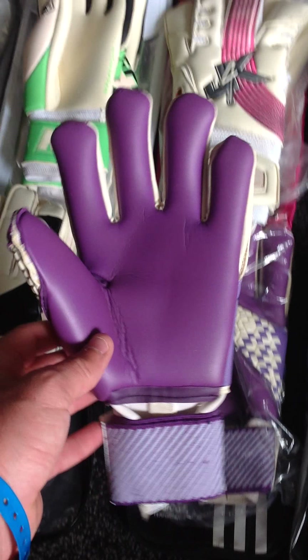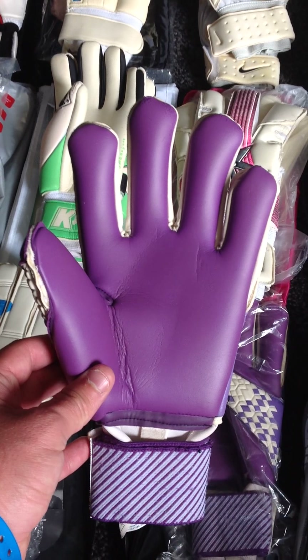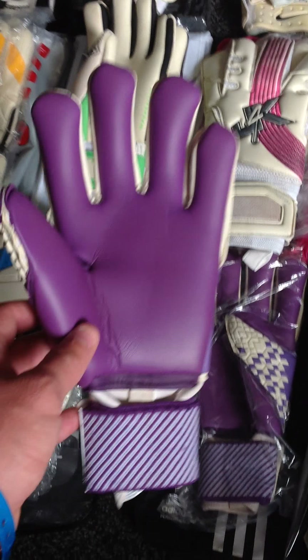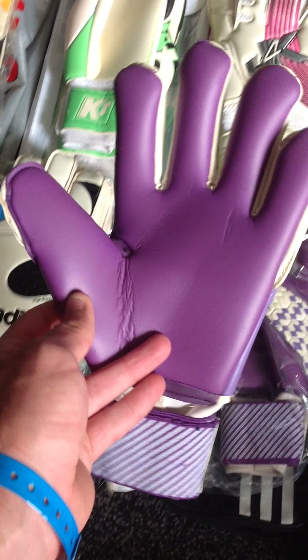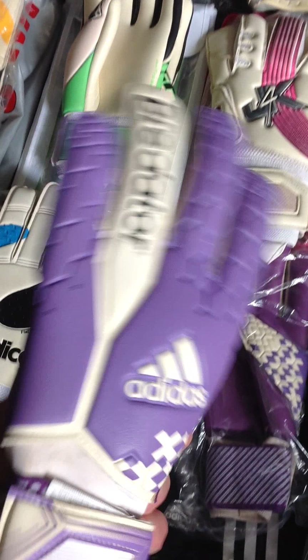These AliEx Predators — they stand out a bit, don't they? They've got a purple palm. They've got Nova Latex on these. These were very good, in very good condition. I got these off another member of the GoalkeeperTalk.com Facebook page and their forum. Very good gloves.